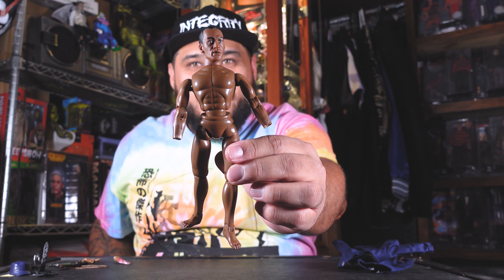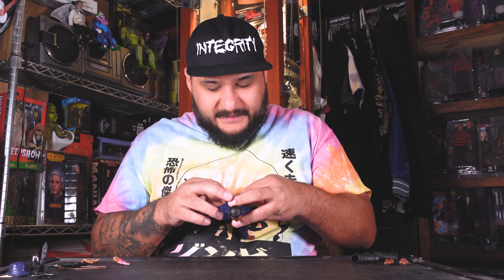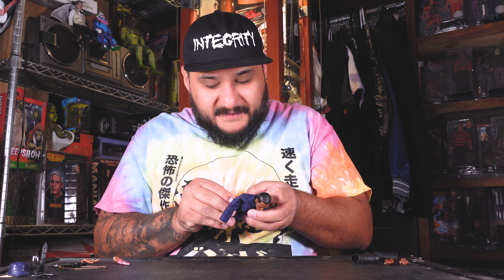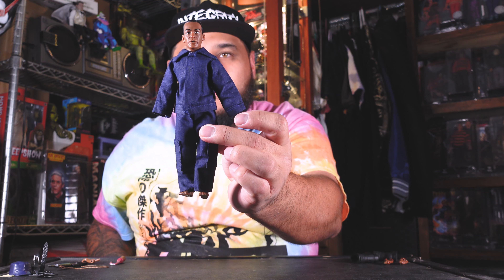Here he is with the clothes. So let's put on the jacket — what I like about Mego stuff is it's really easy to customize. I kind of hate using the word 'custom' because it's more of a kitbash. Dawn of the Dead is one of my favorite movies of all time — top three zombie films easily. The clothes just snap on really easy. Just be careful with this vintage stuff since it's from 1975.